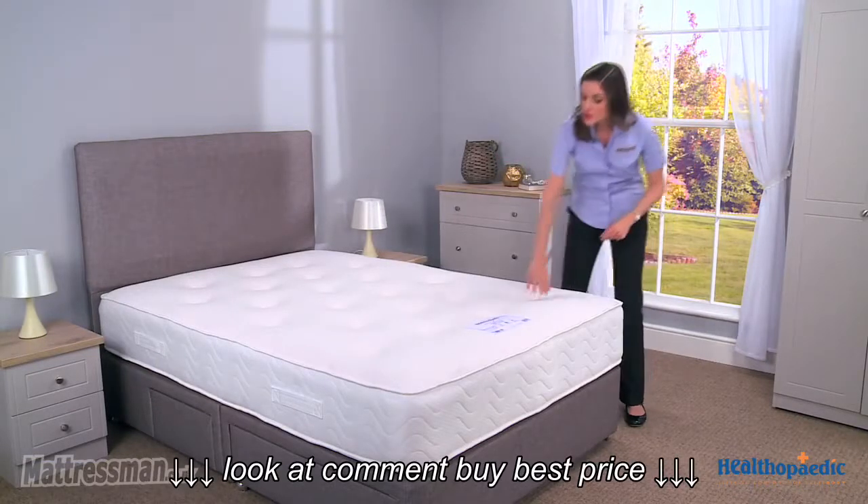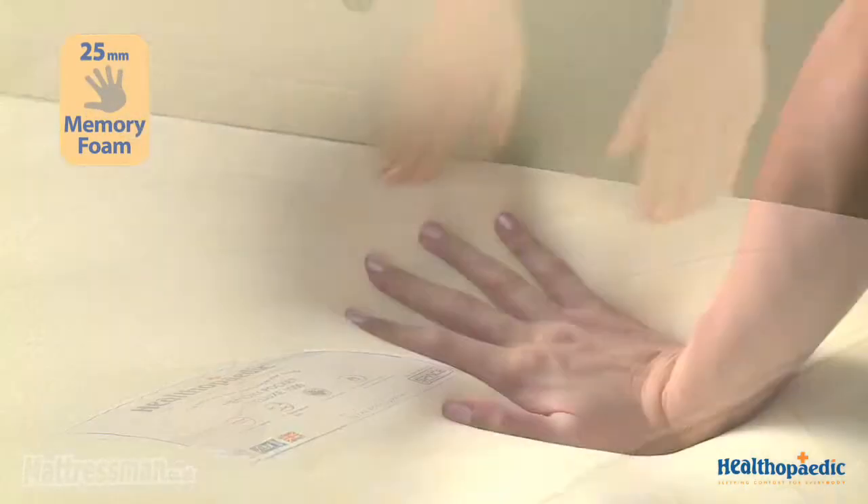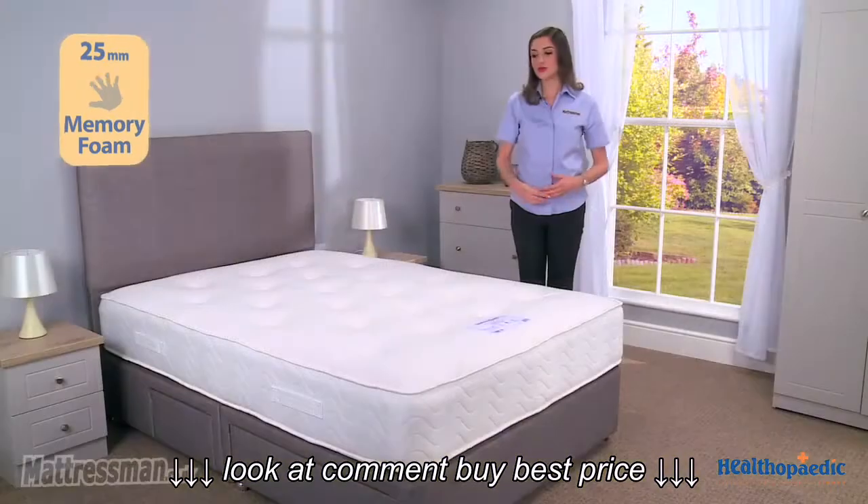On top of the pocket springs we've got 25 millimetres of lovely memory foam, and the memory foam really moulds to your body's natural sleeping position, giving you a really comfortable night's sleep.